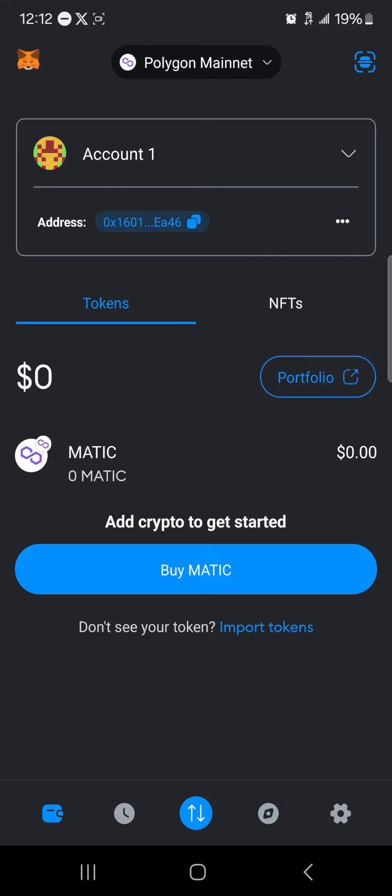That's how you can easily remove your account from MetaMask. Comment down below if you have any questions about how to go about any of this and you'll be given an answer. Thank you.